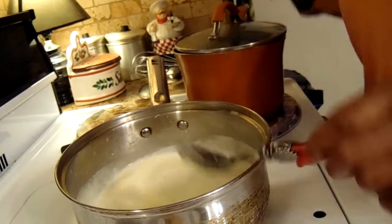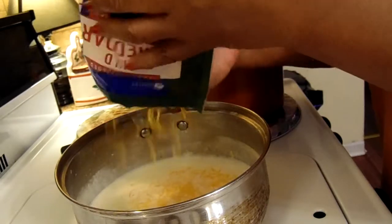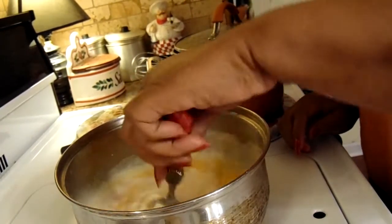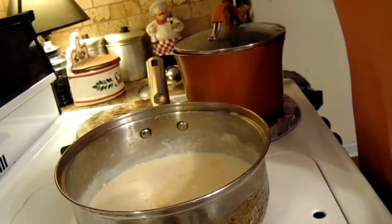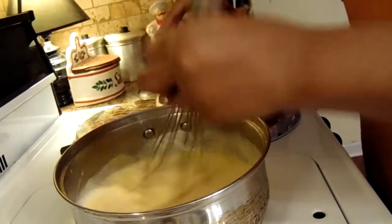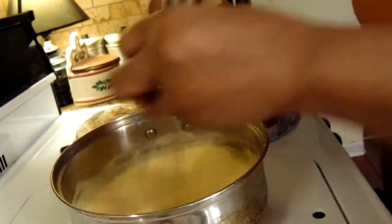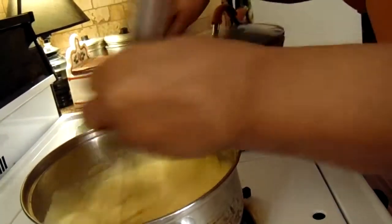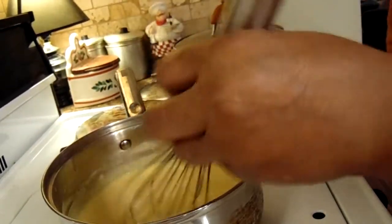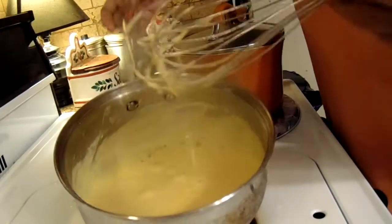Now I'm going to add some cheese — add all of that and start whisking. I added a little salt, might need to add some more. Once all your cheese melts, turn it off.